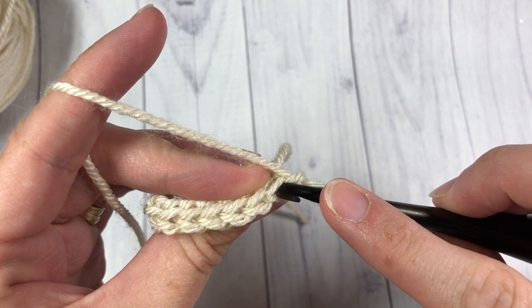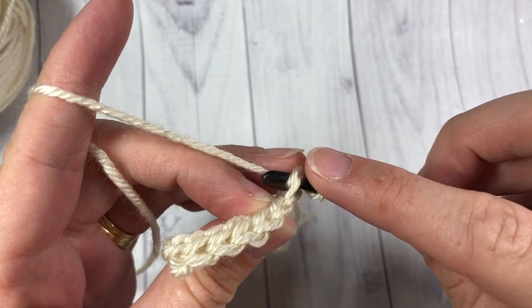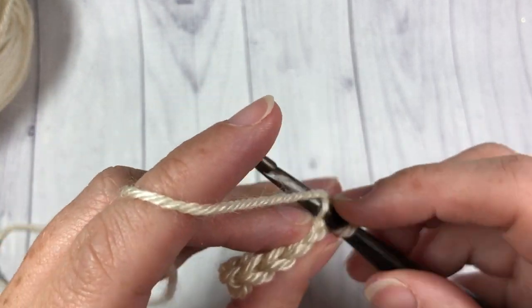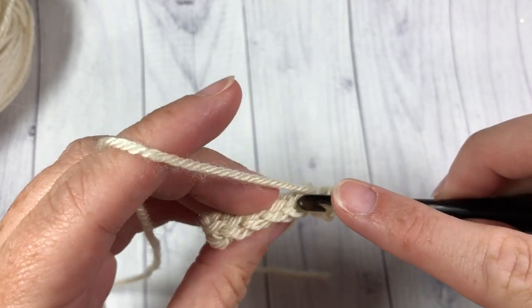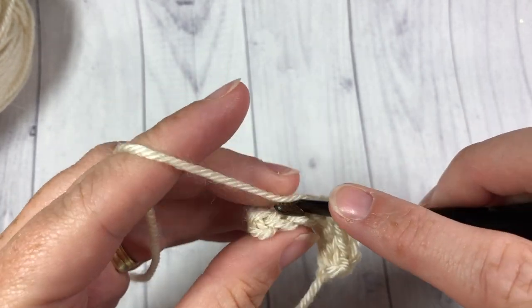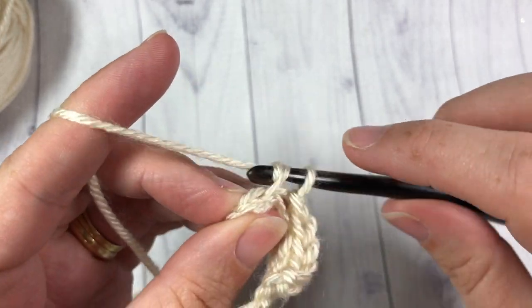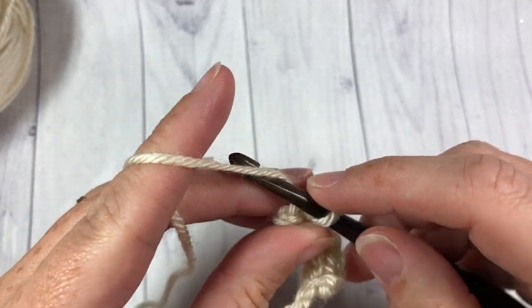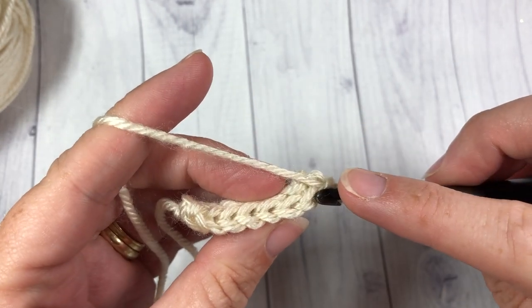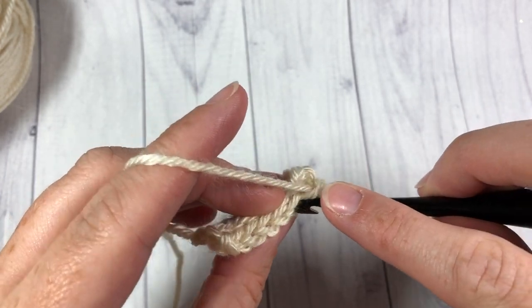Your back loop only is the horizontal bar of that V that is furthest away from you. You're going to be working under that loop only. Insert your hook in that first stitch — don't include your chain stitch — and you're just going to slip stitch once again all the way across, or single crochet or half double crochet if you've decided to switch it up. Slip stitch all the way across, then at the end chain one, turn your work, and repeat working in the back loop only.